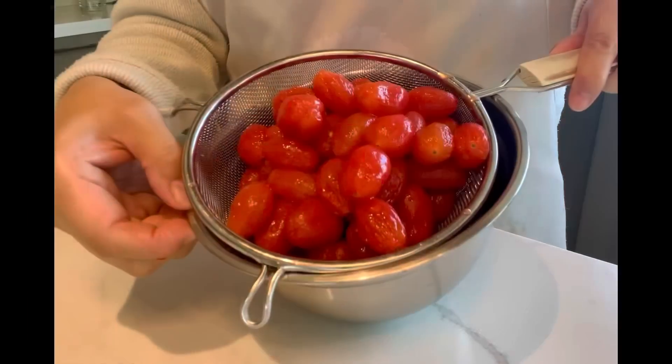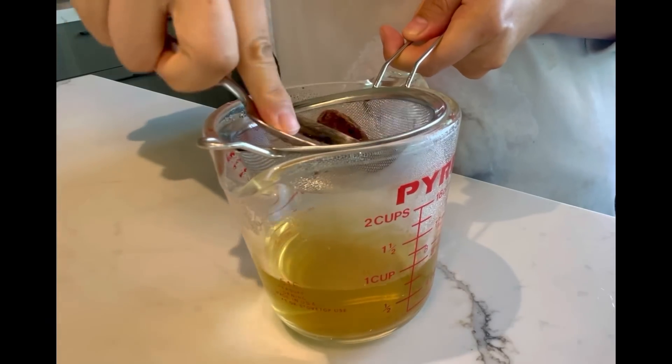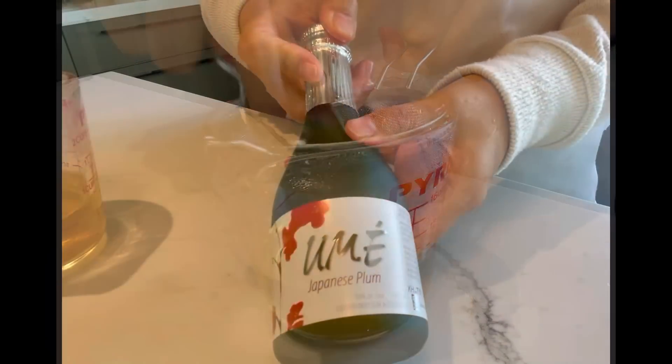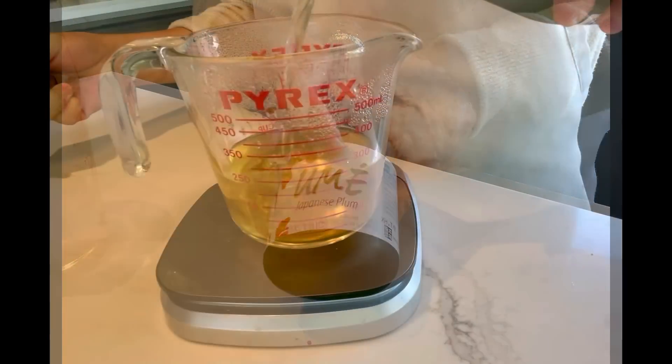Drain water from tomatoes. Cook 3 pieces of salty dried plums with 100 grams of water for 5 minutes under medium-low heat. Drain the plum water out and mix it with the Japanese plum wine.